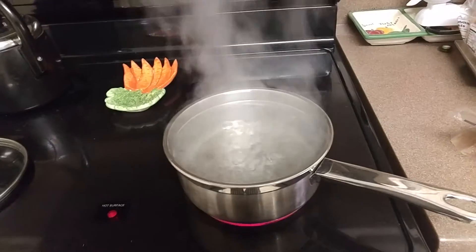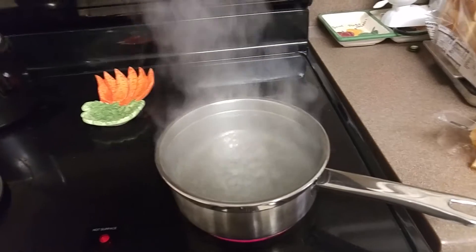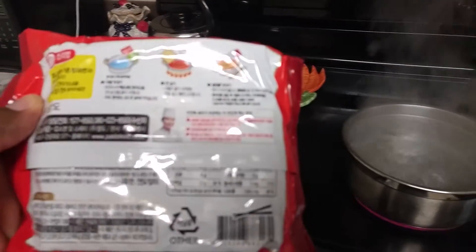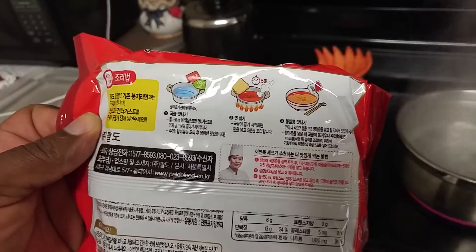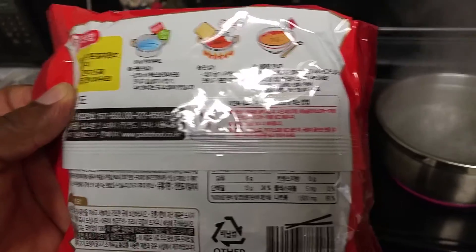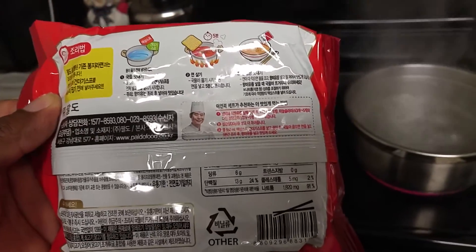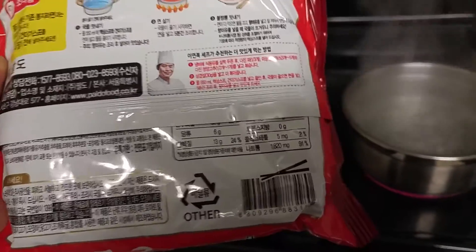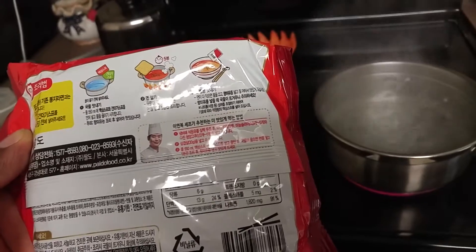I got my water boiling. I'm getting ready to add my noodles. With the water boiling you add the two packets, then the noodles and stir it up. I'm gonna do it the way I've seen people doing it — boil the noodles and then drain them and add the flavor packets.